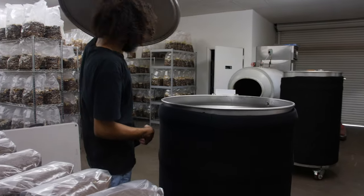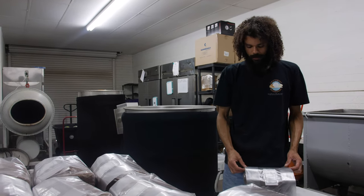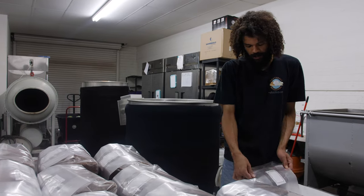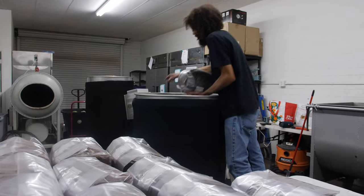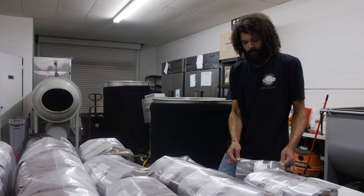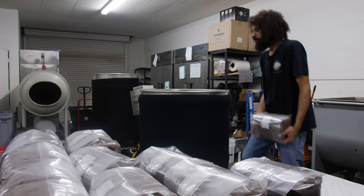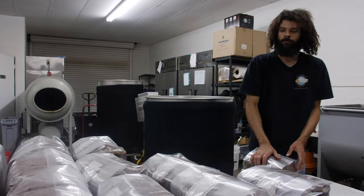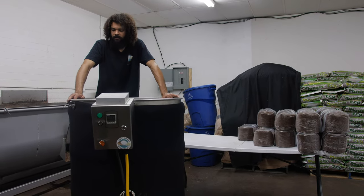The most common contaminants are green molds like aspergillus or trichoderma — a fuzzy green mold that starts out looking like mycelium and turns green when it sporulates. Another common one is black mold or cobweb mold. You can also see many different colors, but the most common ones in my career are green molds like trichoderma and aspergillus. You can also get yeast or bacterial growth — bacterial wet spots are really common in grain spawn.